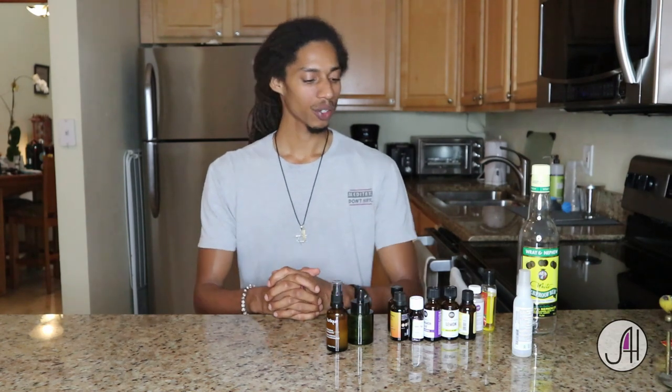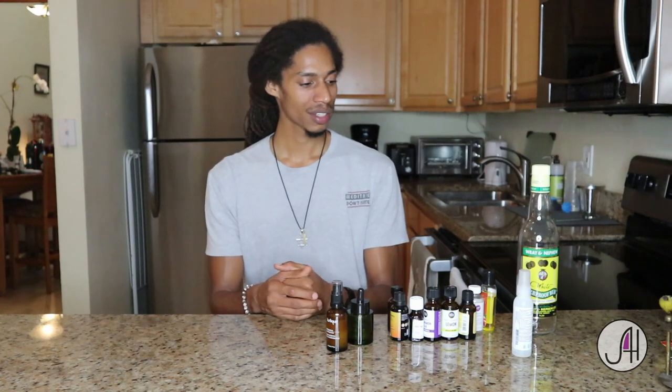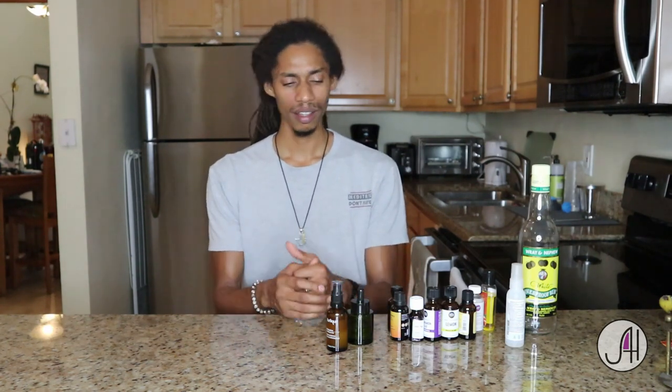Thanks for watching this video. I hope you liked it and enjoyed learning about how to use these oils for their antimicrobial properties, to make our own hand sanitizer, and how we can make anything else a little stronger, like hand soap, shampoo, anything like that. Thumbs up this video if you liked it, share it with your friends, and I'll see you next time.